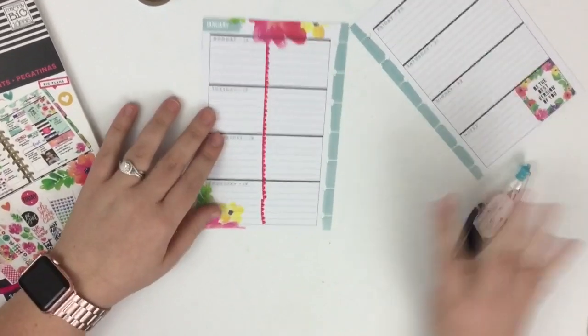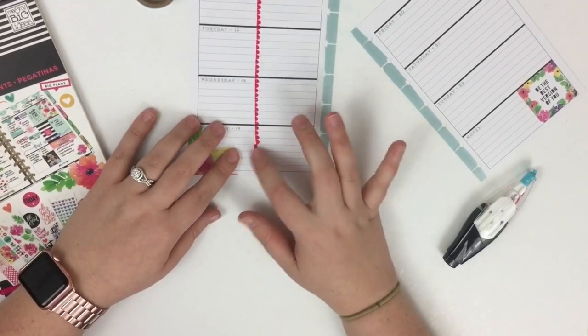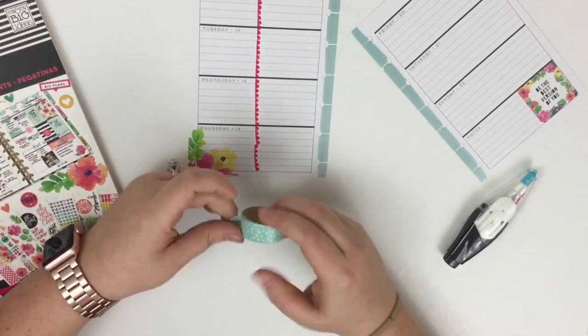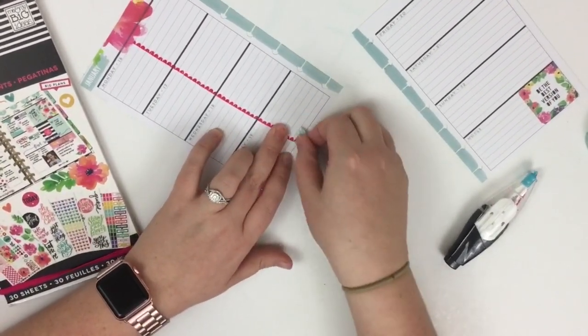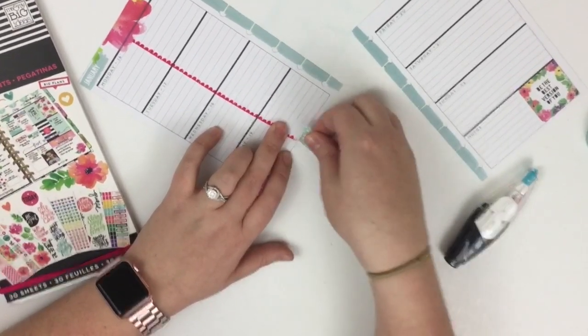You can see here where I messed up a little bit, but I'm probably just going to use a sticker to cover that up. One thing you can do if a mistake really bothers you is that Deco Pens are really easy to pull up using washi tape — just stick it on there and you can see how it pulls that bottom up.